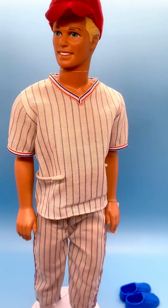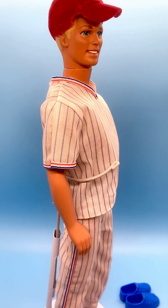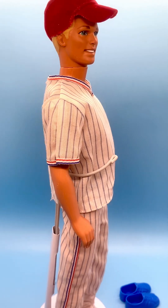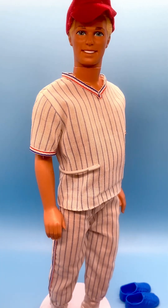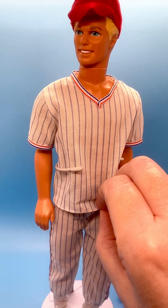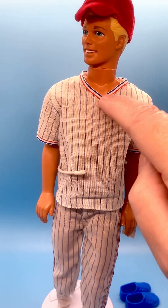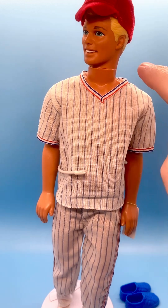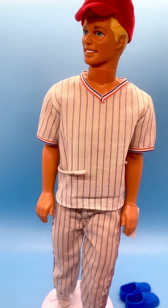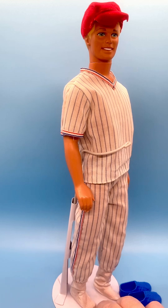I'm very happy with him. The ball cap he's wearing is a velvety red bill ball cap. His outfit is cotton, white and blue stripe, vertical striping, and he's got banding around a V-neck collar in red, white, and blue. Same banding around the short sleeves, and matching pants with the same banding down the side.